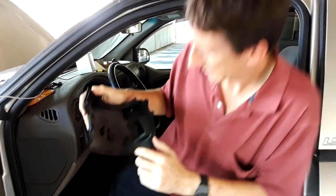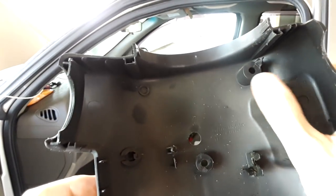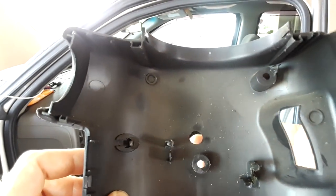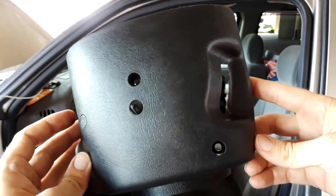You can see the two screws here — one right there and the other one over here. And right here you've got the little empty hole. When you're looking at the bottom, it might fool you as being a screw hole, but there you go.